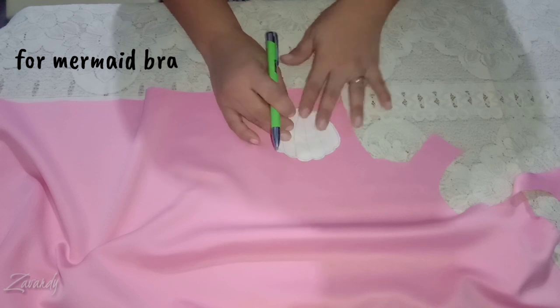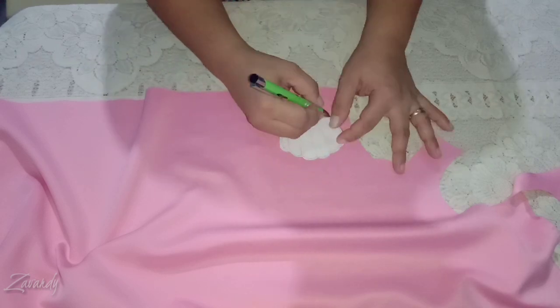I made a paper shell pattern, which you can find a lot of on the web, so go find one, trace the pattern, and cut.